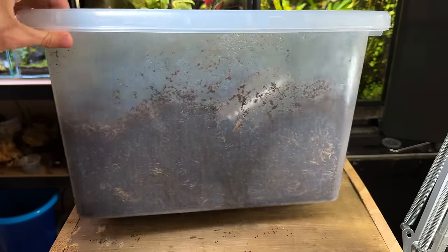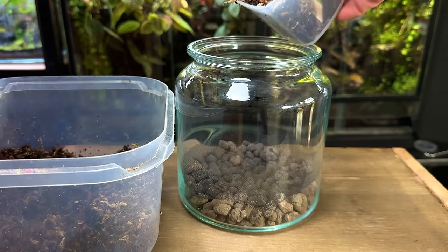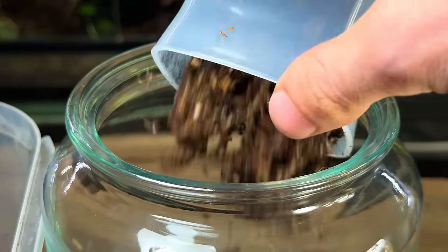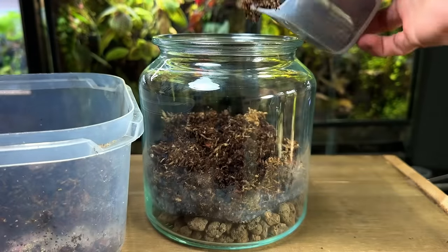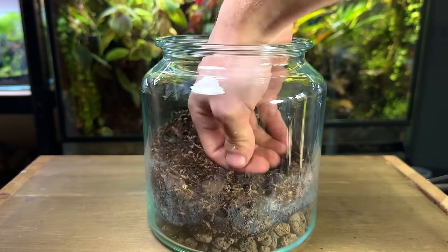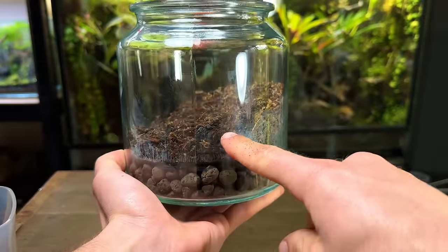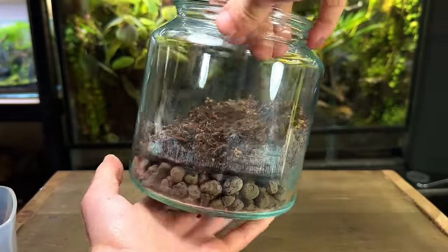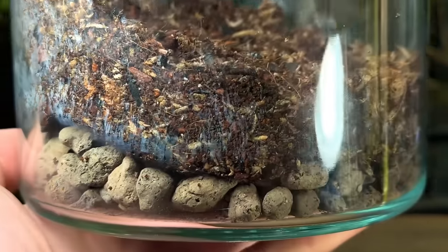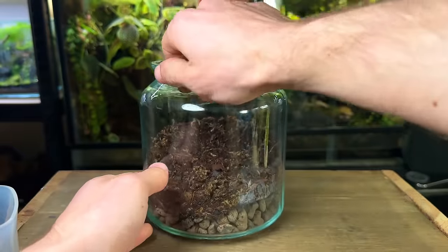Time to get the substrate into the terrarium. I use a cup to pour in a generous amount of substrate. Once I had a decent amount in I used the back of my hand to gently pat it down into place. As you can see I've created a slope that goes up towards the back of the terrarium — this is a simple and easy way to help improve the sense of depth. Also the substrate barrier is doing a great job at stopping the substrate from getting into the drainage layer.